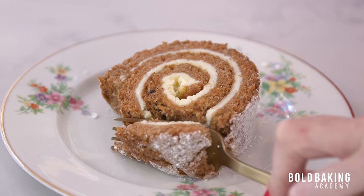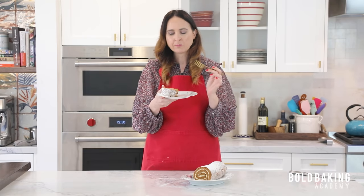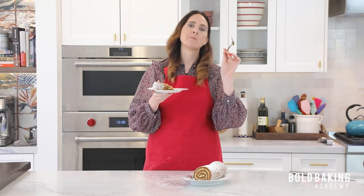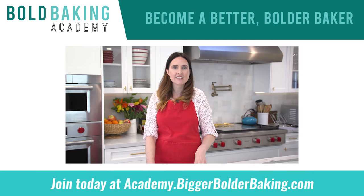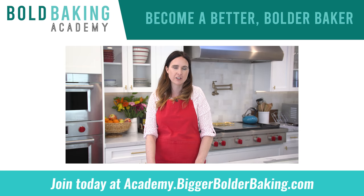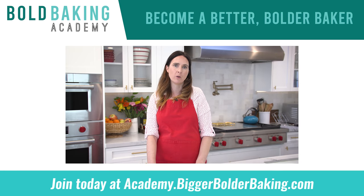I can already tell you this does taste as good as it looks. A little bit of spice in that cake — not too much, I was careful not to add too much. The cheesecake is absolutely delicious. It's like the perfect amount of everything: you take a bite of cheesecake and you get a bite of cake — it's like the perfect little biteful. This ticks all the boxes for me. So if you're a serious bold baker and want to take your baking skills to the next level, join us over at the Bold Baking Academy. You can sign up month to month or get a discounted yearly rate. There is a 10-day free trial waiting for you — all that information can be found below. I hope to see you there.